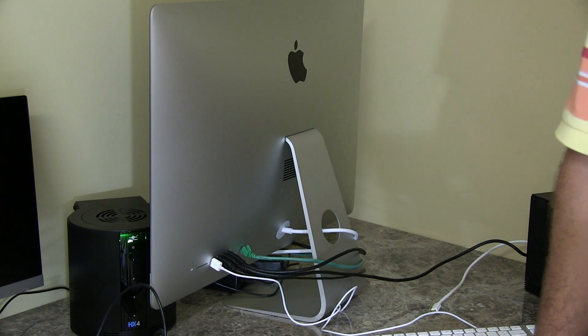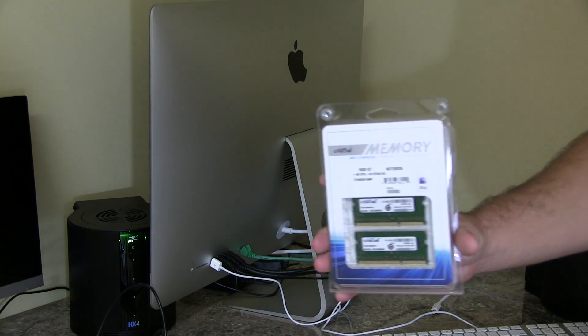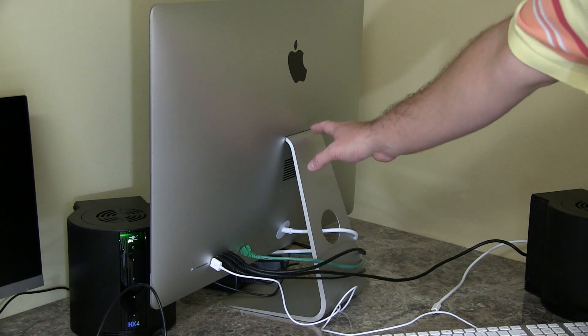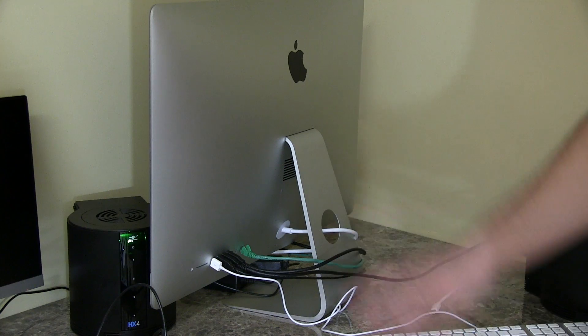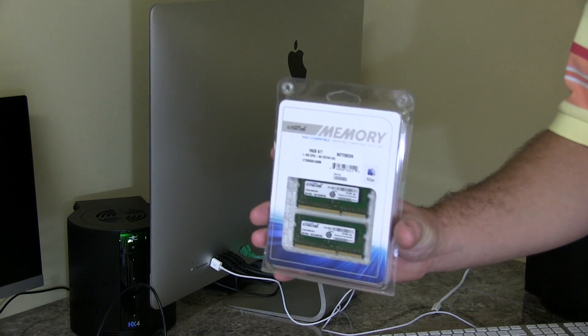That's the iMac that was released October 2013, and I purchased that iMac with two 8-gig sticks for a total of 16 gigs of memory from Apple, and that left two slots open so that I can add more memory, and I'm going to go ahead and max it out.